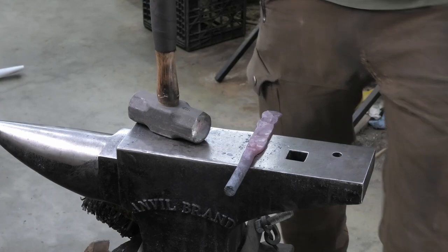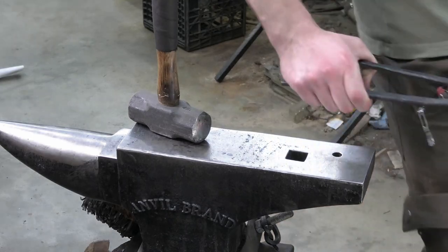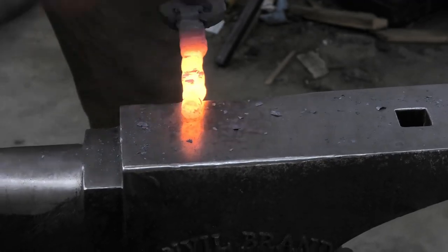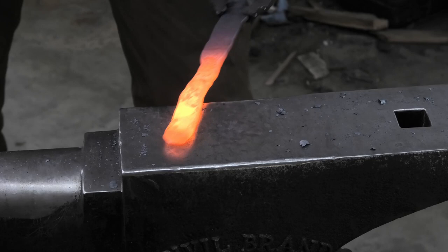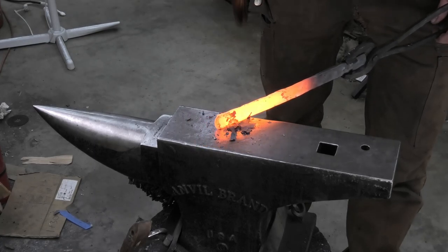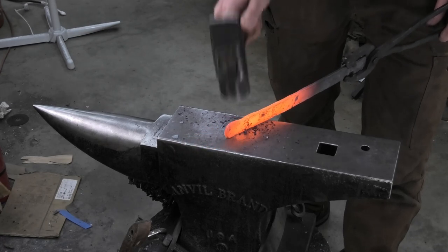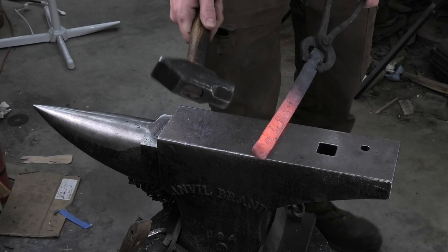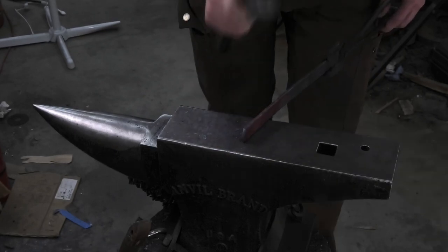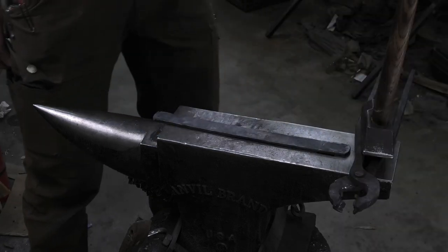Without too much effort I got it to the width that I need. I'm getting both sides cleaned up and flattened off real nice because I want to cut this in half — this should be enough material to make two knives from this one piece. I switched to this hammer because this face doesn't have as many dents in it, and dents will transfer onto the piece. I just want to get the surface finish nice right now, then cut this in half.